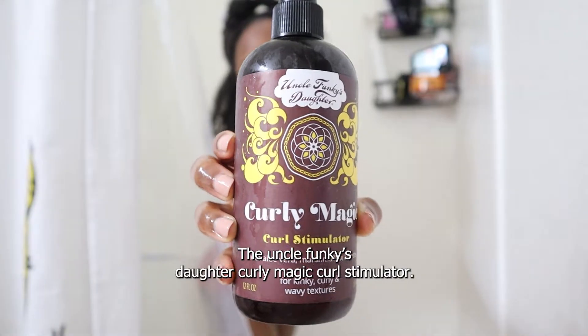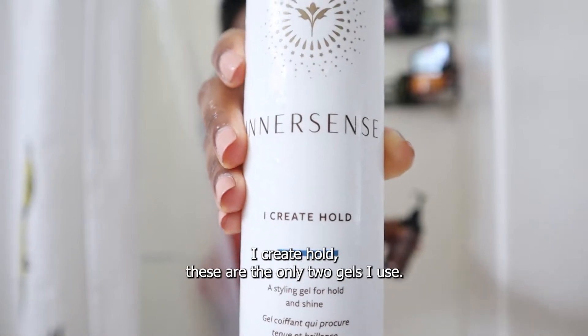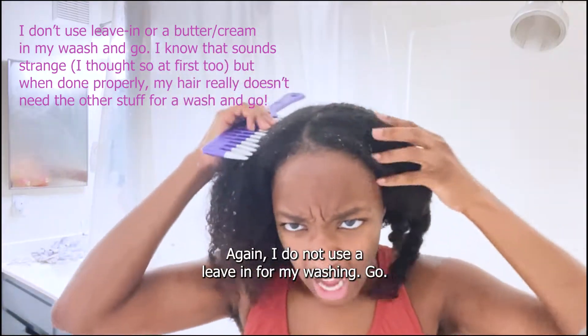The Uncle Funky's Daughter Curly Magic Curl Stimulator — I swear by this stuff. And on top of it, I put the Inner Sense I Create Hold. These are the only two gels I use. I do not use a leave-in for my wash and go.